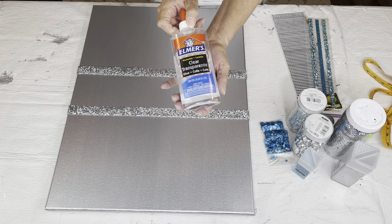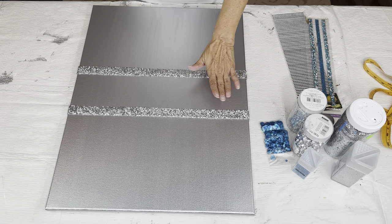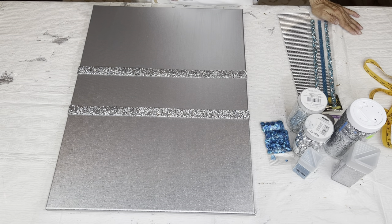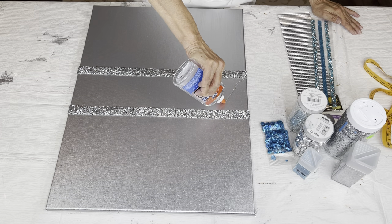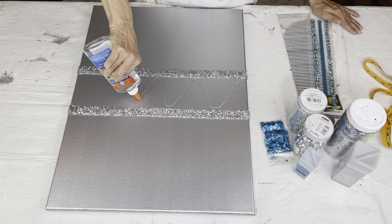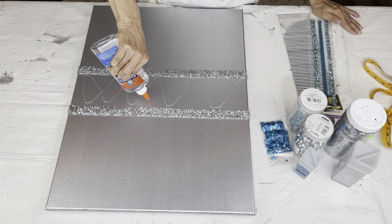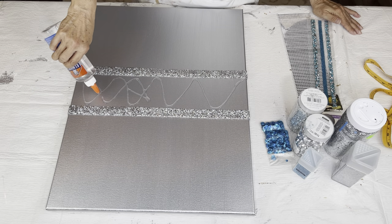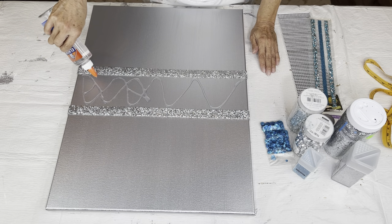Now I'm going to take my Elmer's Clear Glue and make kind of a lacy effect in between my two rows of ribbon wrap. I've done this with another piece, but this time I'm going to add a whole bunch of different glitters inside my little spaces — you'll see what I mean here in a minute. I'm just going in the center here with my Elmer's Glue; there's no rhyme or reason to it, I'm just making a design for myself.